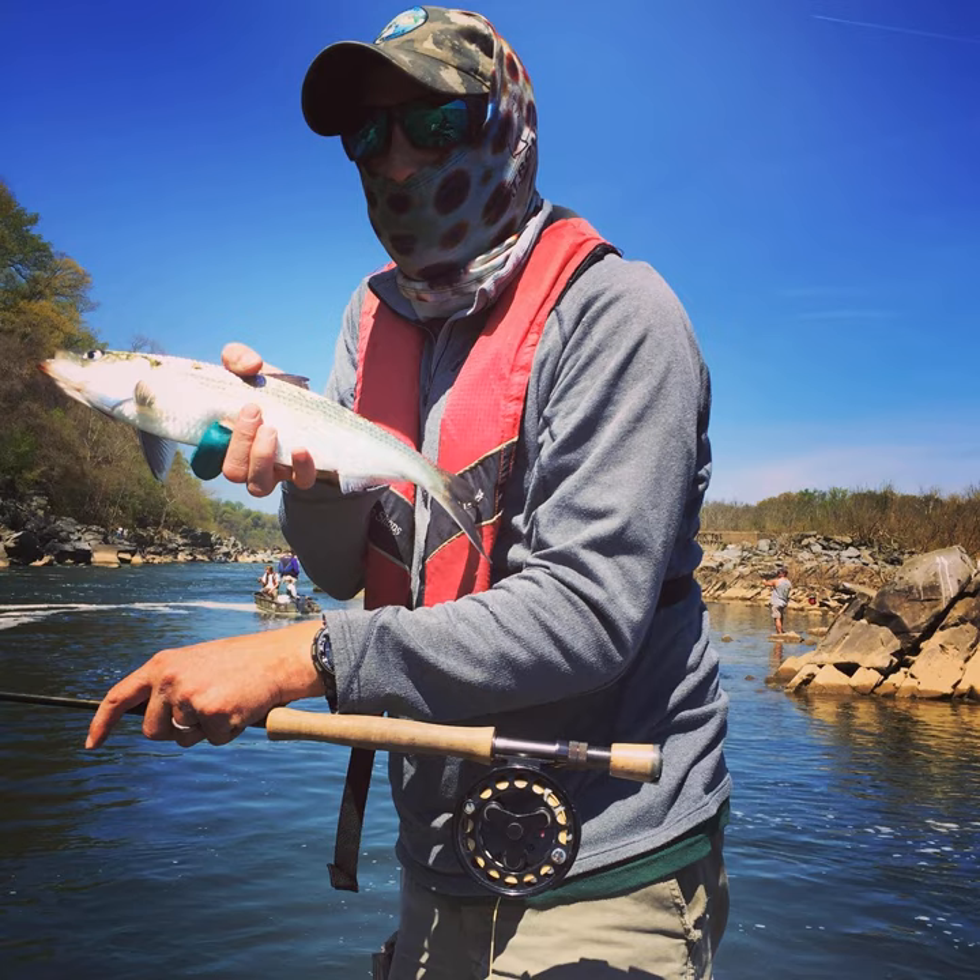A first aid kit is pretty good to have. There was a woman last year who took the trail from Roosevelt Island up to Chain Bridge, fell, and slit her knee open. One of my clients drove her to the hospital since she was on foot, but I had my first aid kit so we patched her up temporarily. There are just minor things that can happen — hooks in people, minor scrapes, cuts, bruises, abrasions. It's good to have a first aid kit.